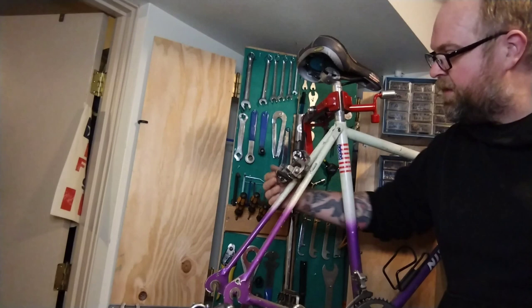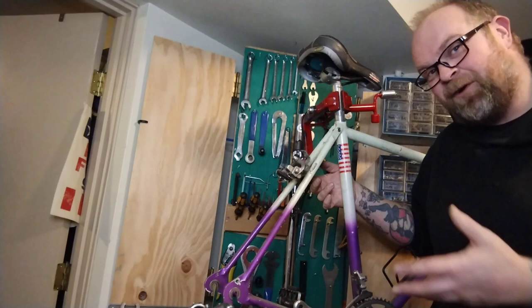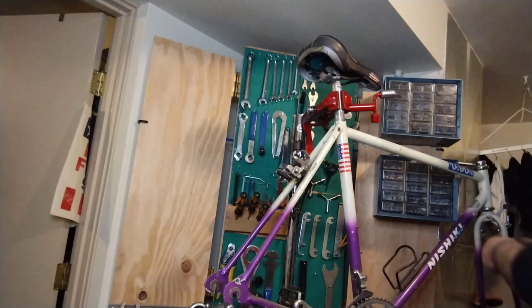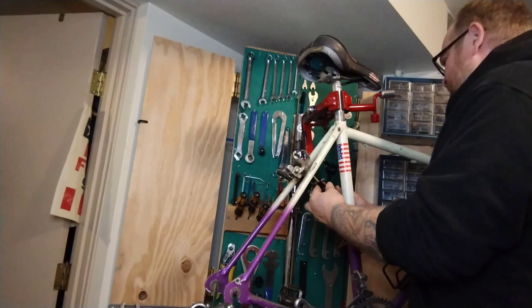We're going to pop the old Suntour brakes off of this frame — they are the recessed nut style, which I never really dealt with much. The Univega had a recessed front and a not recessed rear, which is very interesting. This style of brake has the frame machined in with a machined lip for a recessed style nut, instead of having the bolt come all the way through with a bunch of threads and running a regular nut on it. Not super fancy, but they're a huge problem in their own right, especially when you want to add fenders.